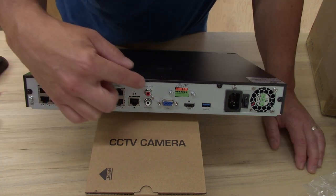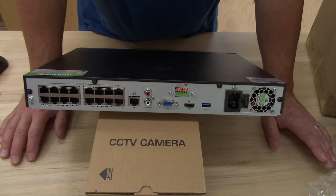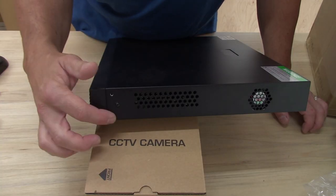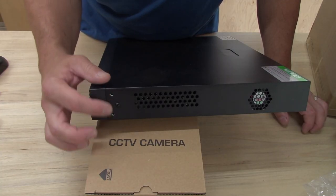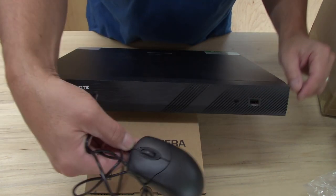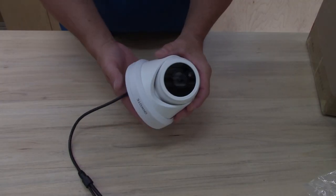It also has alarm ports if you have an existing alarm system you want to tie into this, and audio in and out if you want to add additional microphones. The cameras do have microphones, but there's no speaker. The box has a couple of screws on the side if you want to put it in a server rack. On the front there's a USB port — that's where you plug in the mouse that came with the box.